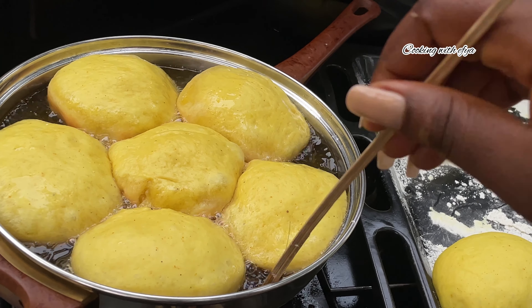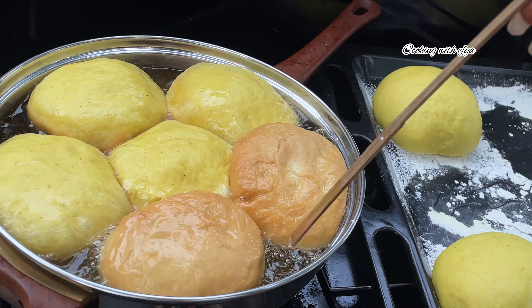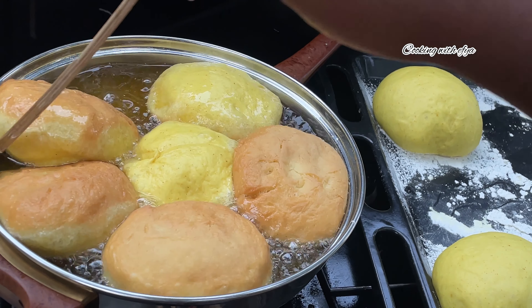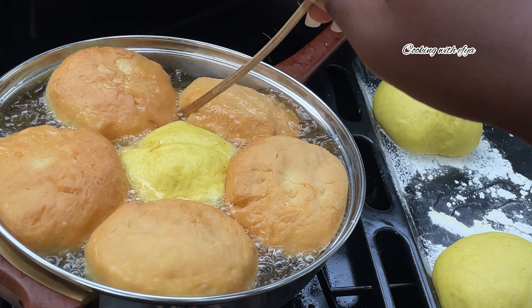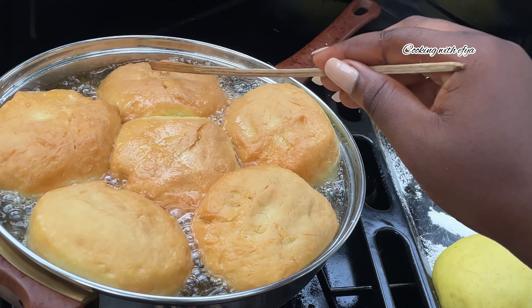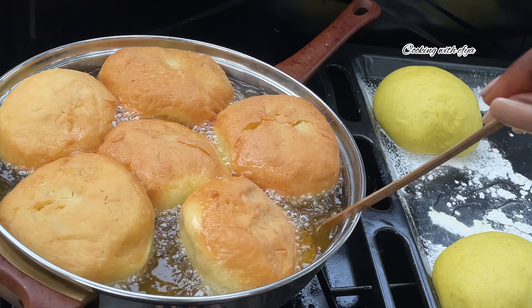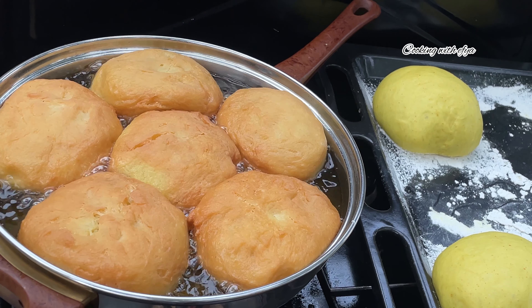I made a mistake by overcrowding the pot. If you really want your puff puff or buffalo to come out very big and very round, you need to give them extra space — add only three or four at a time so the puff puff can move around in the oil very well. Remember to keep an eye on it and check from time to time. It's very important.